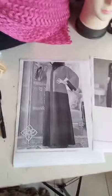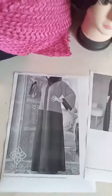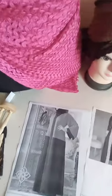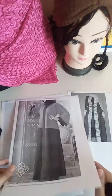Hello everyone, sorry there was some issue, that's why I restarted my video. Today we are going to learn the open-style abaya.